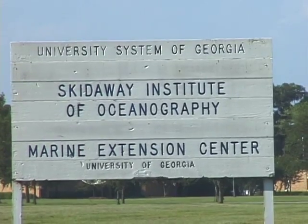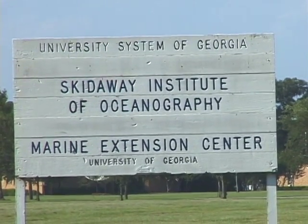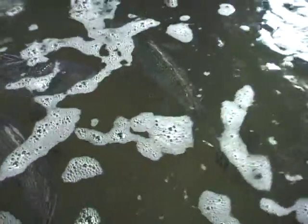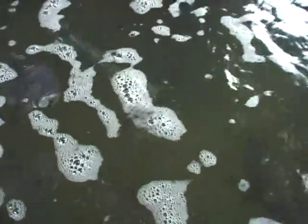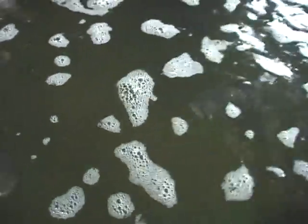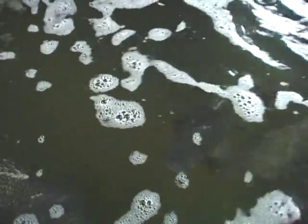That's what prompted scientists at Clark Atlanta University and Skidaway Institute of Oceanography to try growing black sea bass in a closed aquaculture system — an experimental fish farm. Our objective is to raise the fish for the sushi market, which would suggest, because you're talking about raw fish, that the water quality would need to be very high.